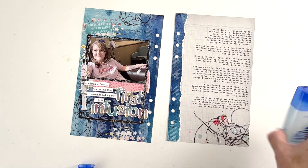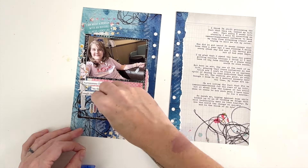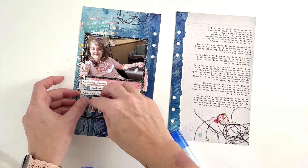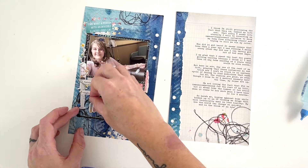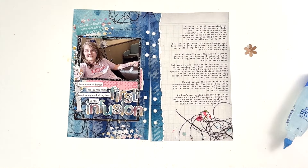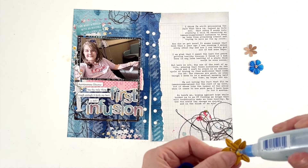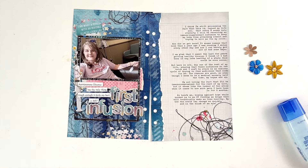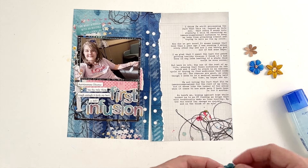I posted a video recently — I will link it in the comment section below — about how I print and cut these letters from digital kits as titles, how I add the stroke so that everything can kind of print as one piece or at least close to one piece, and make it easier to put it together on the layout.